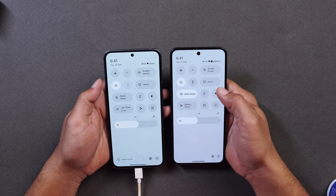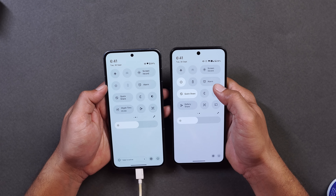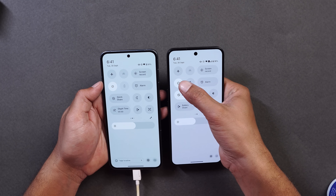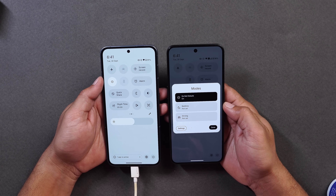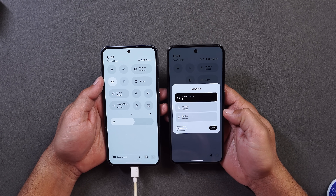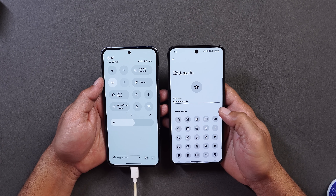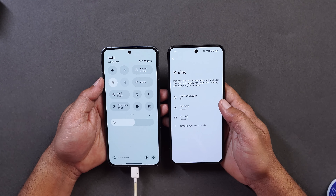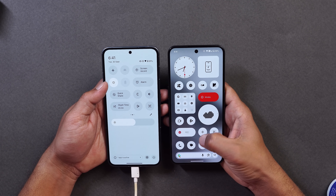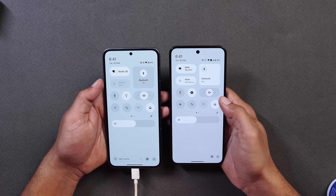They've also got Android 16 changes: previously, tapping on DND would simply activate or deactivate it, but now tapping DND shows a pop-up with three options by default — Bedtime and Driving modes. Tapping on Settings you can create your own mode; tapping on Create lets you choose an icon and build any custom DND mode according to your requirements.